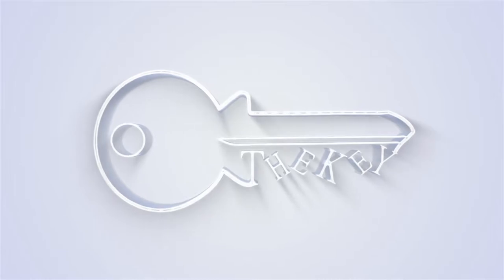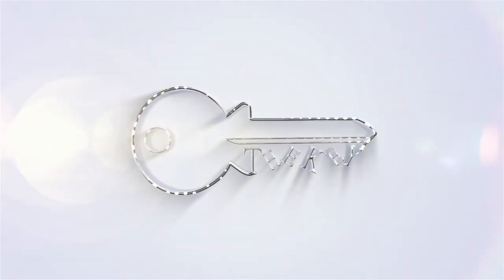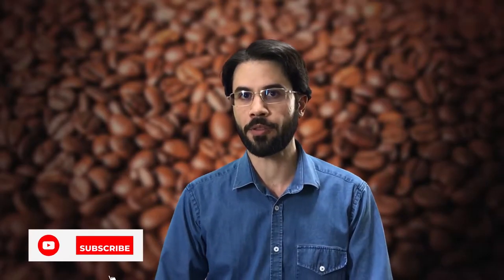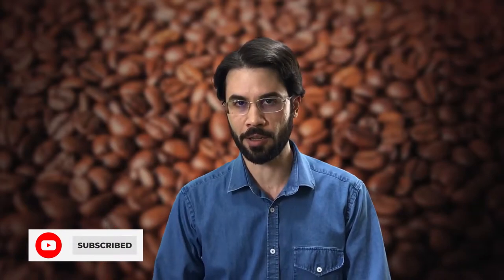I am Saeed and you are watching the KEY channel! Let's start with a comparison between a moka pot that works nicely and another one that has some problems and cannot extract the coffee.